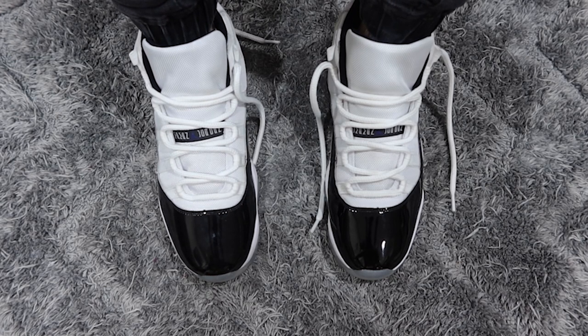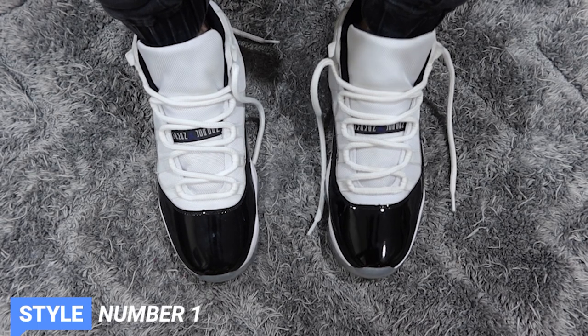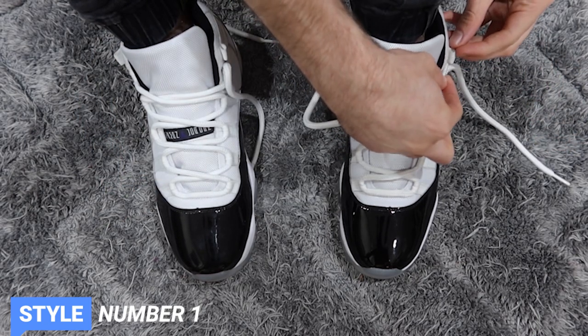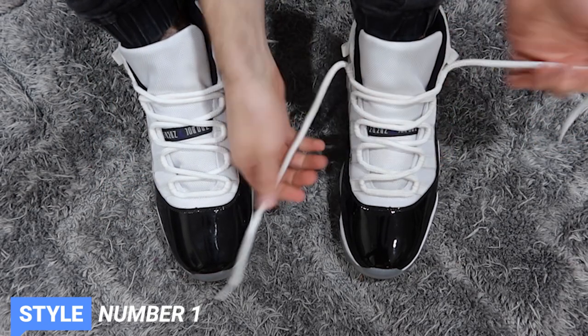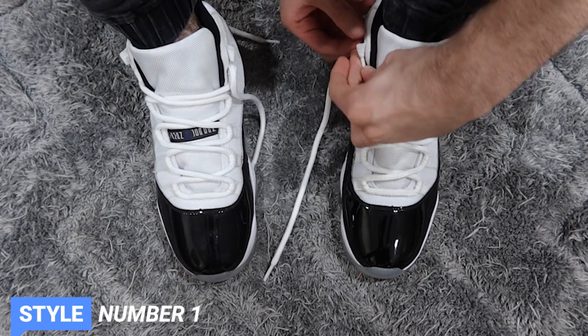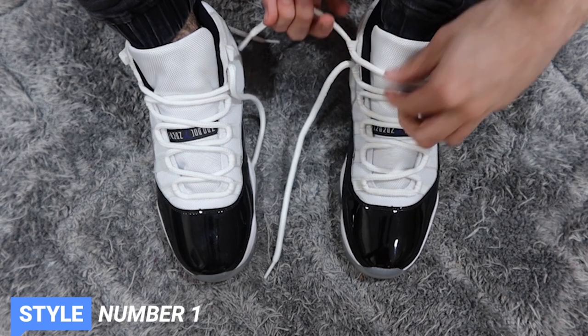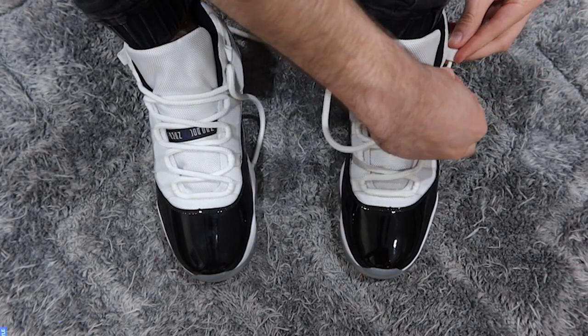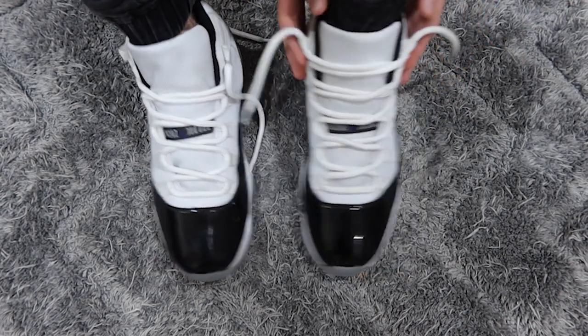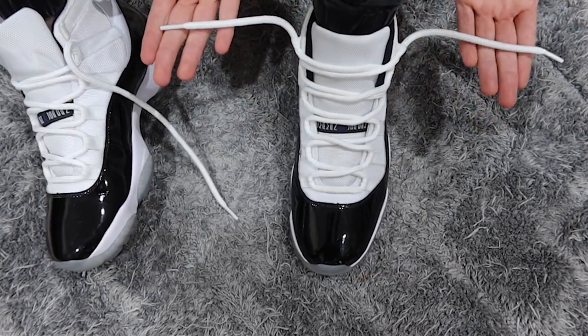So now I'm going to show you the first look — personally, this is my favorite look. All you're going to want to do is just get your two laces and thread them up onto the top right here. Nearly went inside out! So you want to go outside in, just like this. You can see I didn't really strangle it or make it too tight, which is exactly what you want to do. You'll have it about that length.